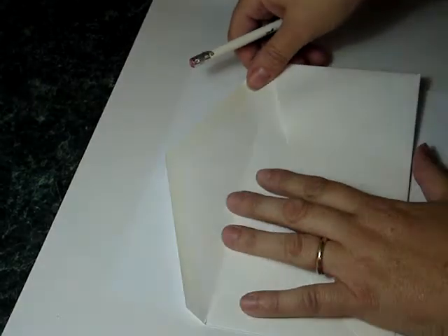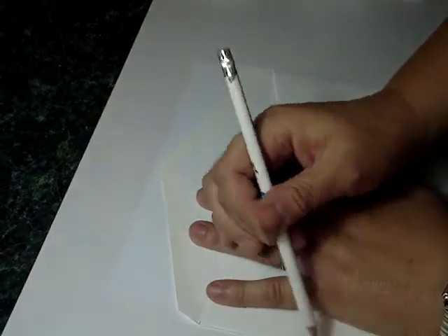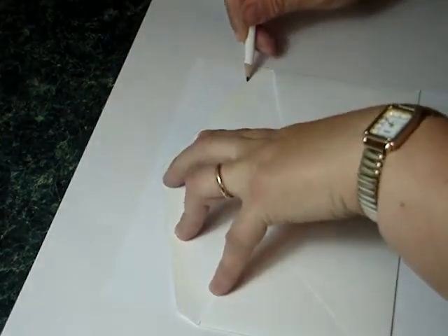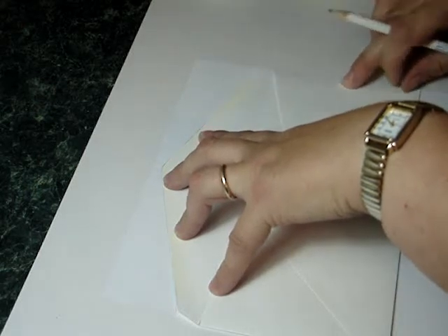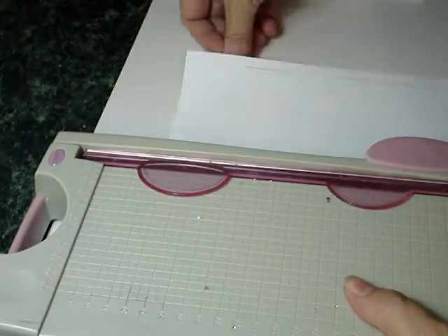Now, if you place your envelope that you want to use, I tend to move mine across because you don't want it to go right up to the edge. Then just draw with a pencil around the top, and stop at the same point here because I want the design to go down the edge. So I'll just draw in a line just for the sake of this demonstration. You want to cut this piece out — I like to use the guillotine.